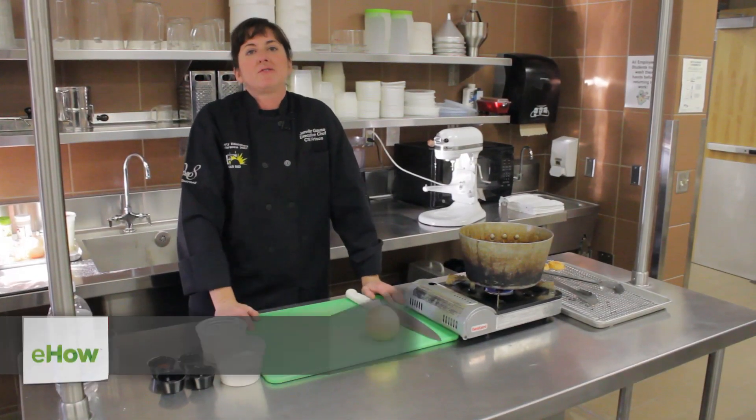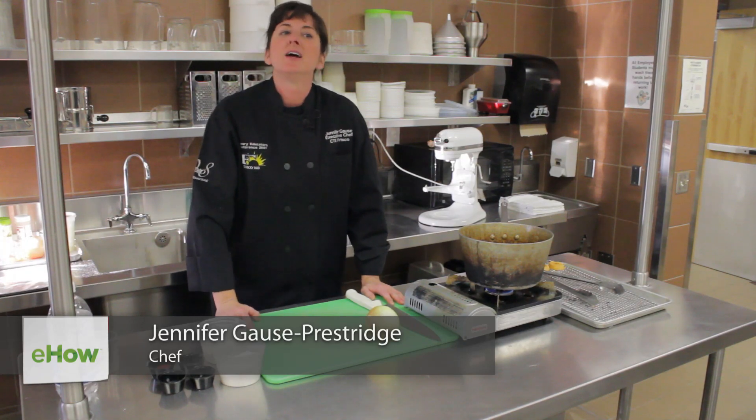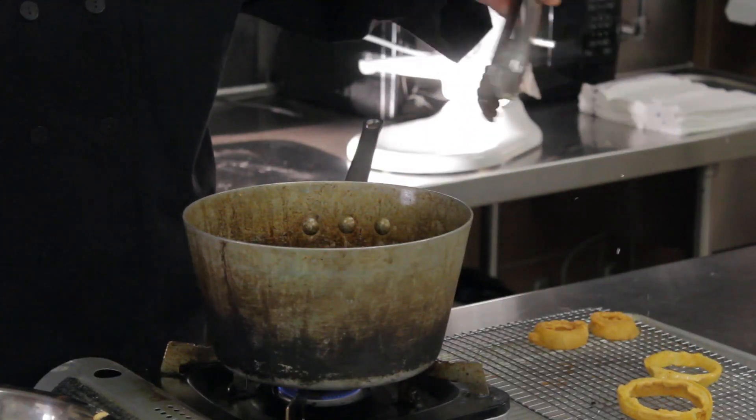Hey there fellow foodies, this is Chef Jen from the CTE Center for Frisco ISD, your culinary arts instructor. Do you love onion rings? I love onion rings.